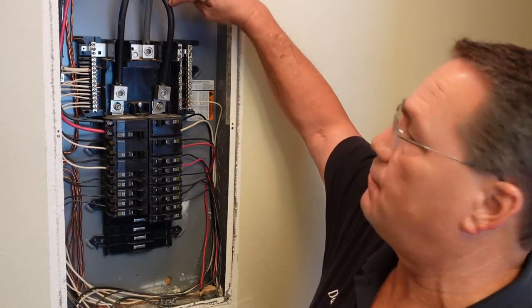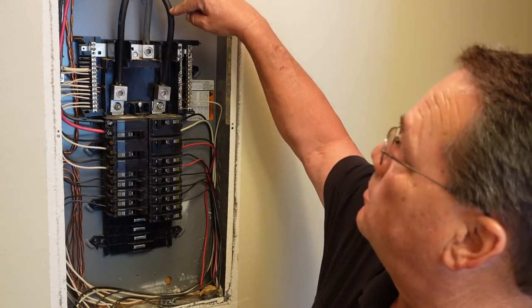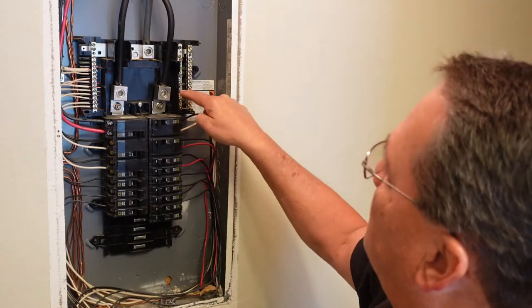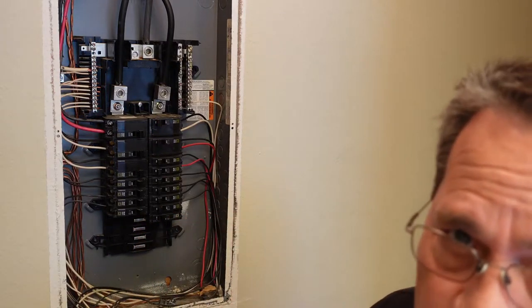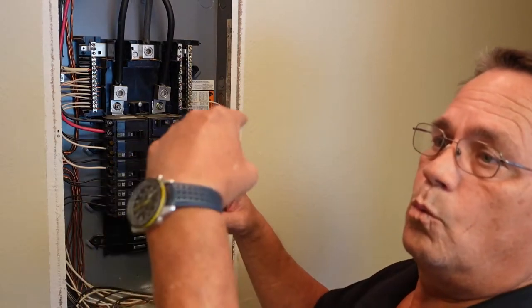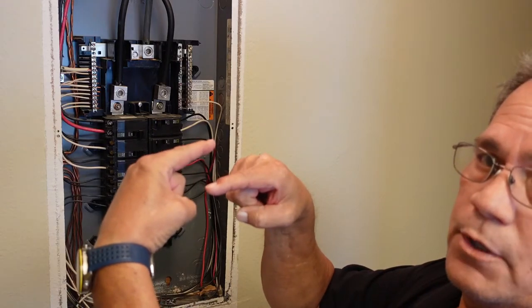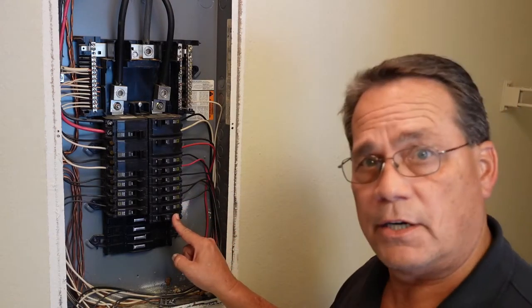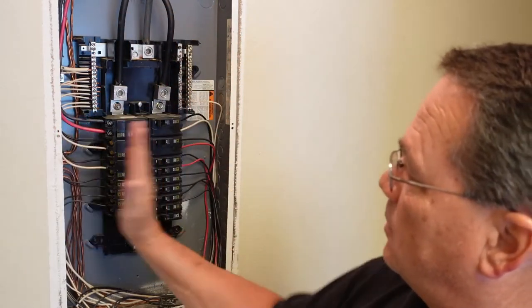If you understand how a breaker panel works — right here we have 110 volts on this side, 110 volts here, and this is your neutral. Between these two you get 110, and between those two you get 110. The way this panel is set up, these lugs go down each side and every other one is 110 volts. Your double breakers — your 240 volt breakers — are using one stab block from this side and one from this side, which gives you 240 volts. If you're only using one, that's your 110. This 20 amp I just put in is 110 volts, only using one leg.